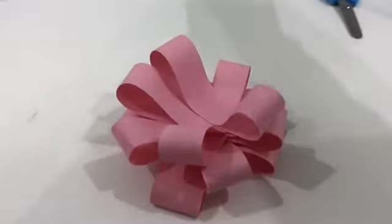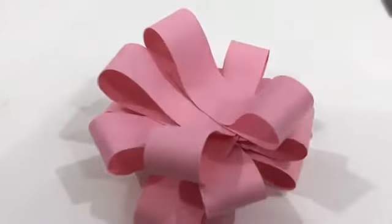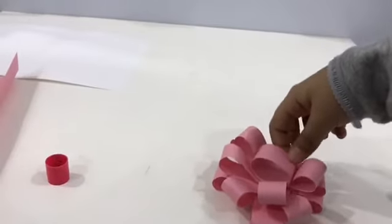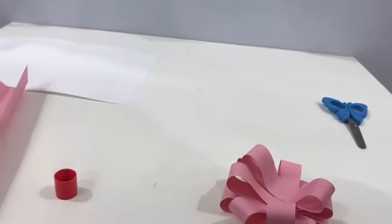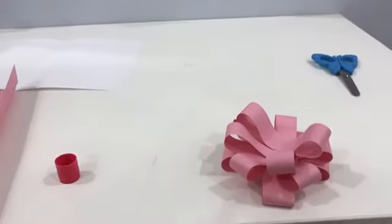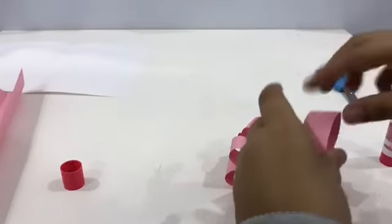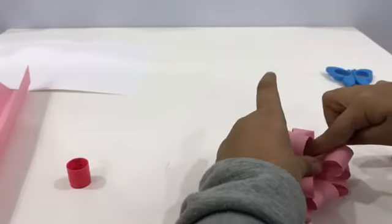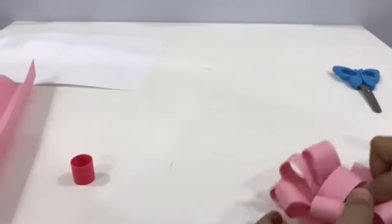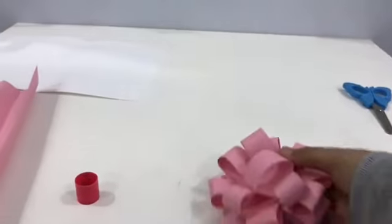You're supposed to cut a circle like this, and then you're supposed to put it in the middle. So let's put it in the middle, and then put that aside.